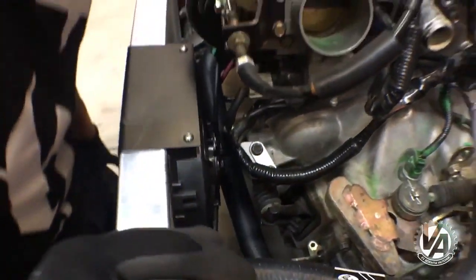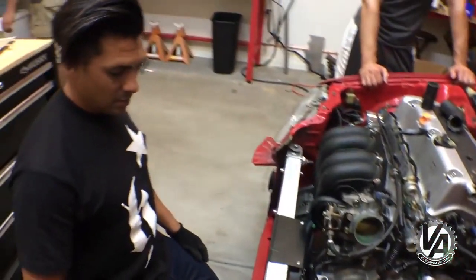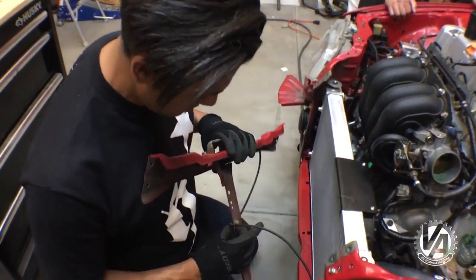We just need some hose clamps. I'm afraid to unclip these original ones because they're old and will probably break right away, so I'm just going to leave it on there.